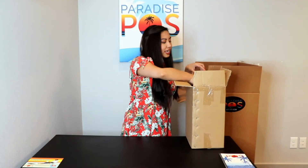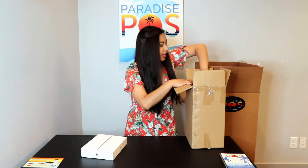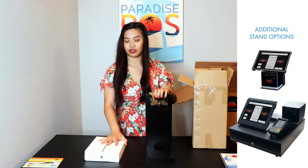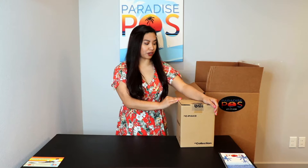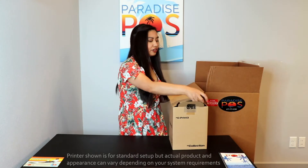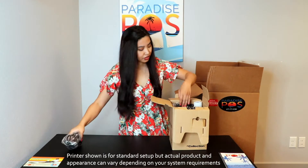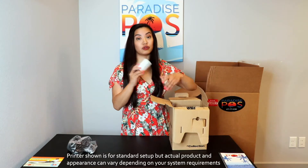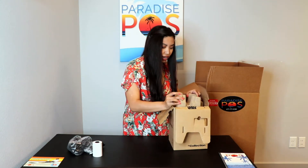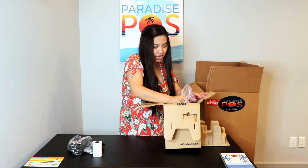So now we have our stand. In this box you'll actually be receiving your iPad as well, and then the stand which will look like this. You're also going to receive your printer. If you receive the MC print, this is the box that it will look like. Inside you'll have a couple of different things: obviously some power cords, they always include a roll of paper, a little bit of extra paper, and then we have our main guide.